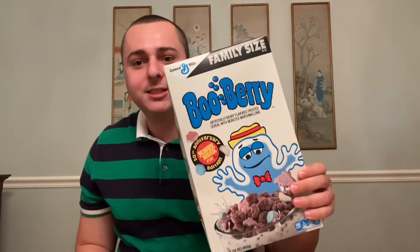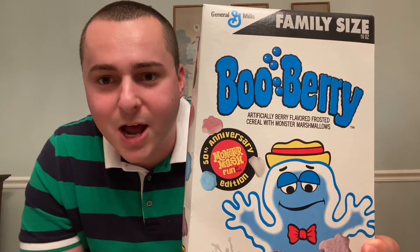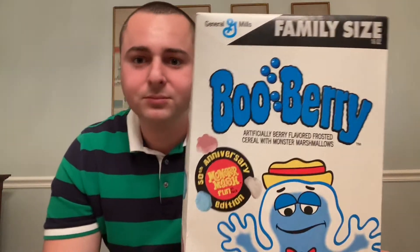Well, hello everyone! In honor of Spooktober, I'm going to be reviewing Boo Berry cereal — the 50th anniversary Monster Mash edition.